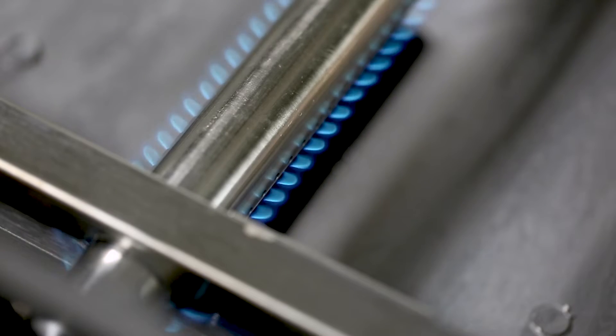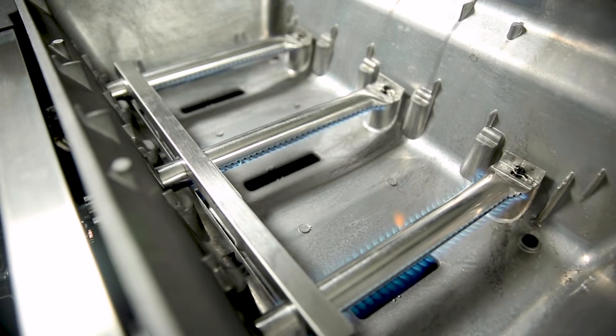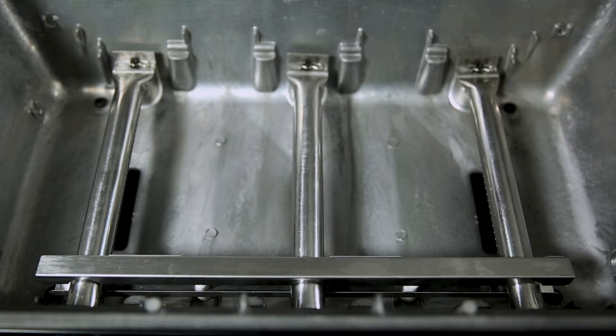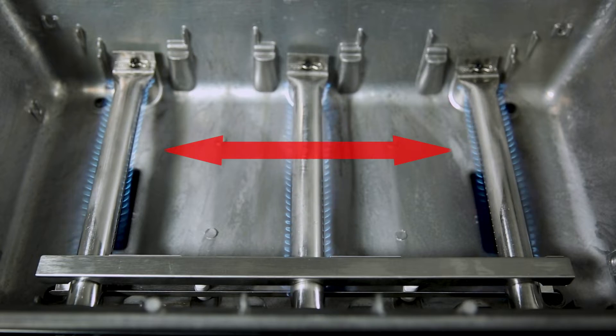Each burner has two ribbons of flame for a total of six rows across the entire surface of the grill. This means you get more flame and more heat per square inch and the ultimate in even heat distribution.